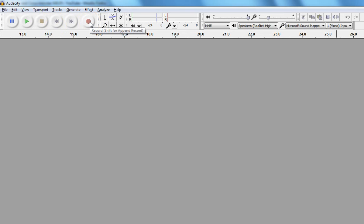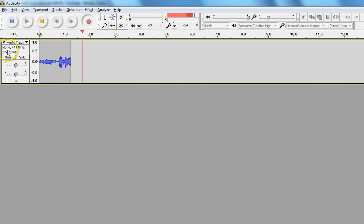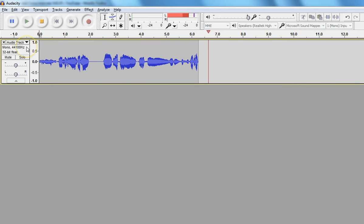One of the first things I noticed was the sound quality you had. I'm going to go ahead and record something. You notice right here, I'm recording mono 44kHz — that's like CD quality.